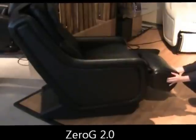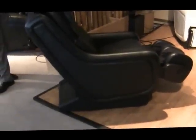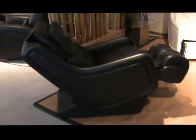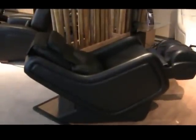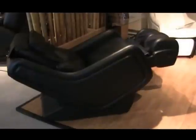This is the Zero-G 2.0. The ottoman rotates so you can obscure the calf wells if you want to have it look like a normal chair. And then when you put it in the reclined position, the whole chair body moves together, so you don't have to have as far a distance from the wall as you would with a traditional chair. It's very close — you can see how close that one is to the wall.